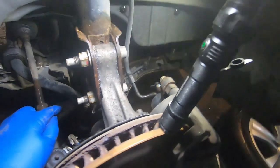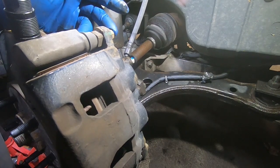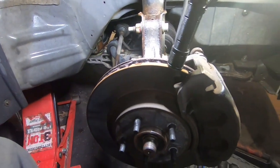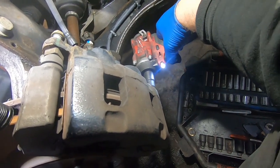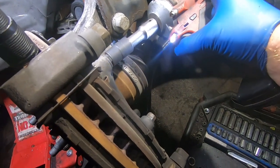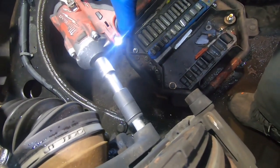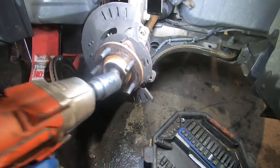We're going to move the axle out of the way and go from there. The caliper bolts are 13 millimeter, the caliper bracket should be 15 millimeter. We'll move the brakes out of the way — caliper, bracket, rotor, and all that. Pull the caliper bracket off, pull the rotor off, and then we can start taking the axle out. Go ahead and pull the axle nut off — that's 36 millimeter.